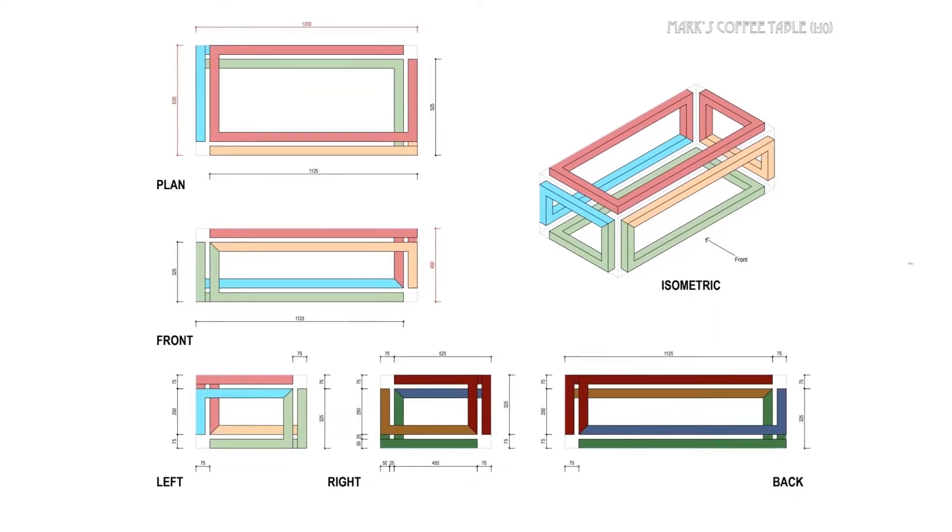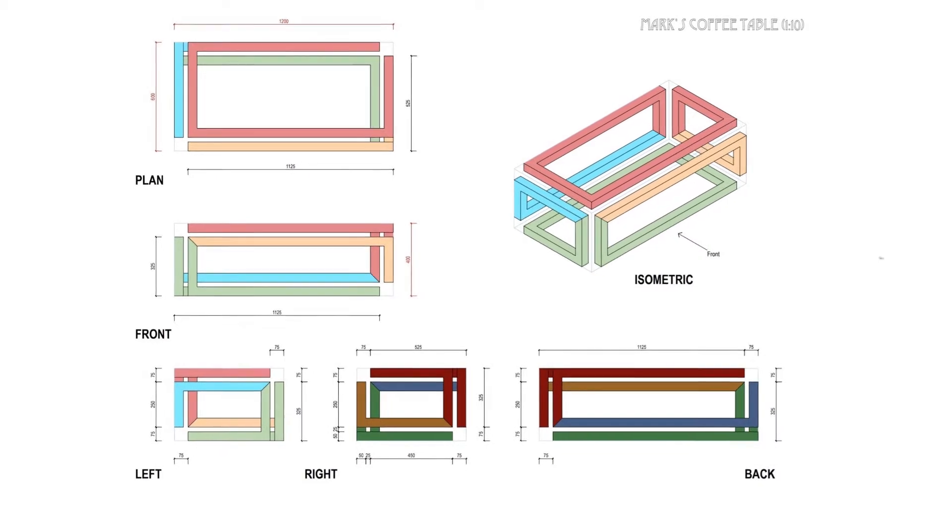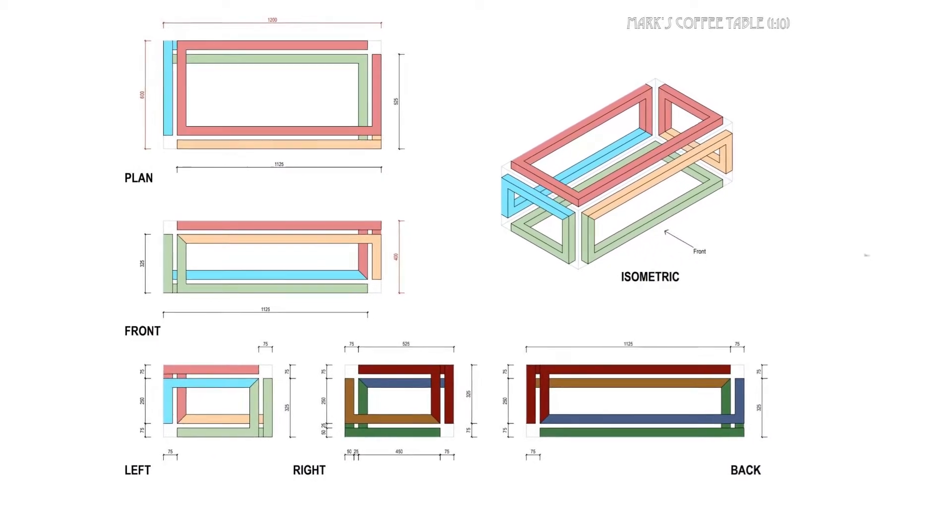G'day everyone, welcome to another Mark Makes video. Today's video is going to be making a coffee table. As you may have noticed from the title, this is not going to be any ordinary table. I saw a concept of this idea online and I've just decided to take it further and add my own little touches to it. I asked my dad, who's an architect, to draw this up for me, and so this is what we've got. The main frame of the table doesn't have a start or a finish, and I'm hoping that parts of it are going to look like they're floating. I'll be explaining a little bit more about this as we go. I hope you enjoy.